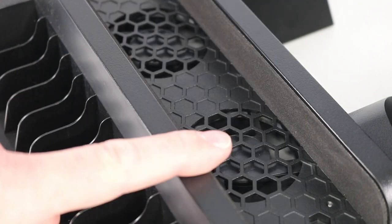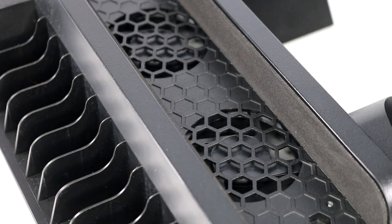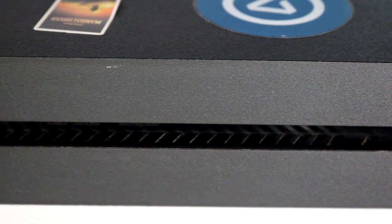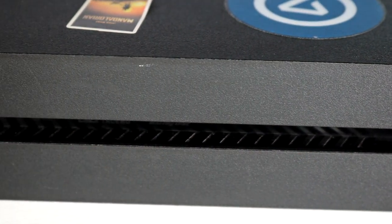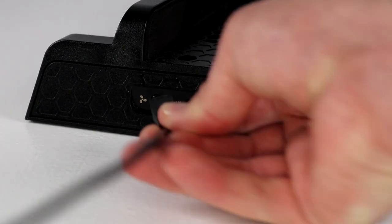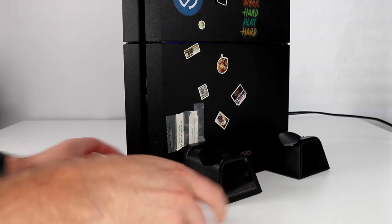Special note: you need to use the extra holder included for your PS4 Slim. Once you've activated the fan it'll begin cooling down your PlayStation console. The noise level decreases to as low as 50 decibels. This is where the airflow goes to keep your console nice and cool, right through the vents.